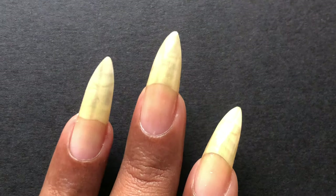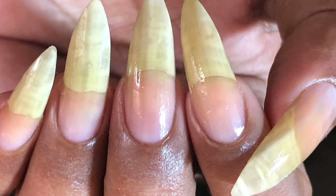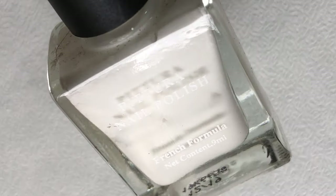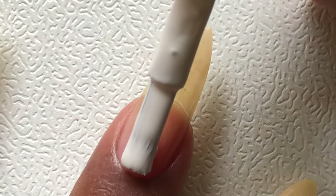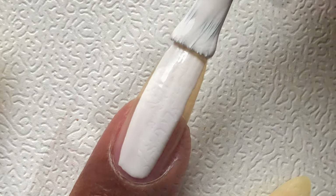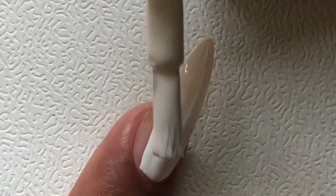As usual, I have prepped my nails with a base coat and let it dry completely. Since I am using a bunch of neon colors, I am choosing my base color as white. I am using Pitura white nail polish from Minnesota, and this is one of the best nail polishes — it only costs 90 rupees, highly recommended. Apply one or two coats of white nail polish and let it dry completely.